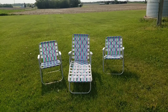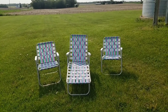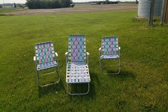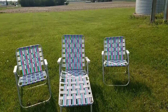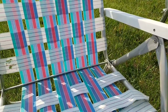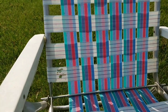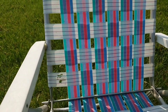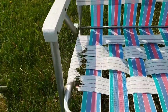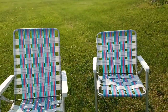Hello everybody, welcome back to the Wisconsin Greg Show. Today I'm going to be doing a little project, so I thought I'd bring you along with me. I'm going to be rewebbing these chairs — they're really, really old. I'll bring you up closer so you can see how they're coming apart. There's one with the screws gone and starting to tear. When you sit on them you can feel them breaking and tearing apart.